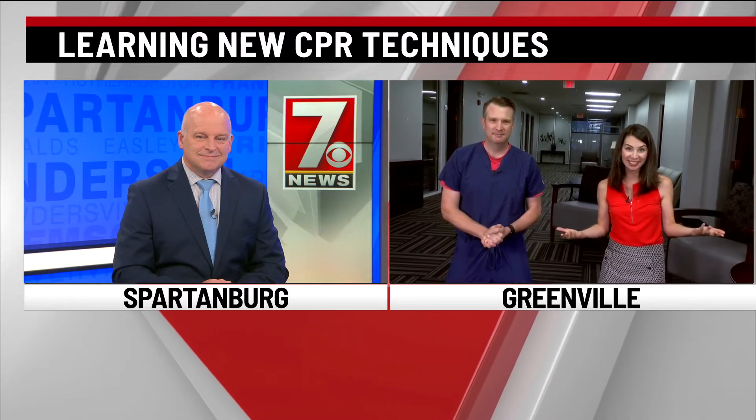You feel pretty confident? Absolutely. And boy, you laid out so well there, both of you. Thanks so much, Christine.